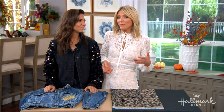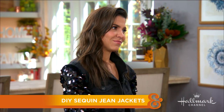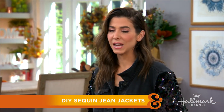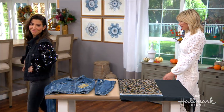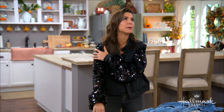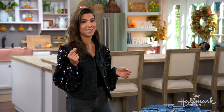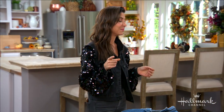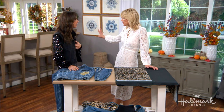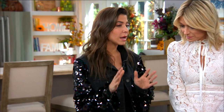Denim jackets are a wardrobe staple, but here to show us how we can take them from off the rack to off the charts with amazing sequin sleeves is the amazing Orly Shanty. Thank you! Look at this — it makes the coolest sound when you move, it's got such beautiful drape, you can pick absolutely any color tone you want on any jacket. This is seriously fabulous for the holidays — it's a conversation piece. It's like Liberace meets Beyoncé — this needs to be on stage! And it's surprisingly simple — totally a project a beginner sewer could do.